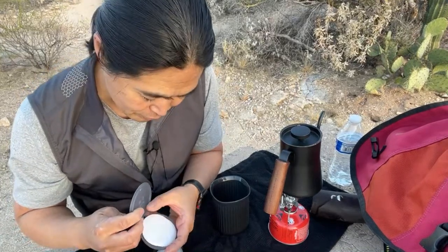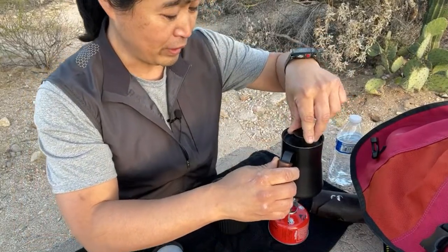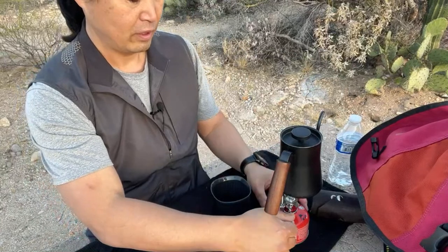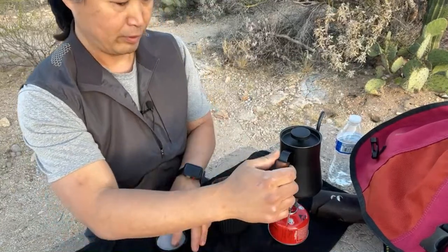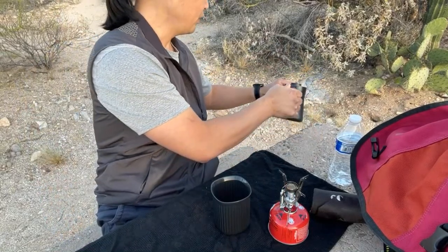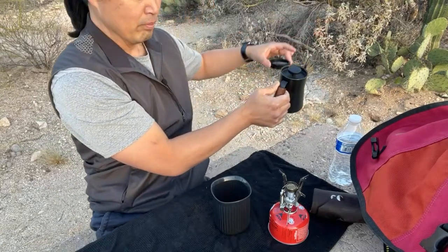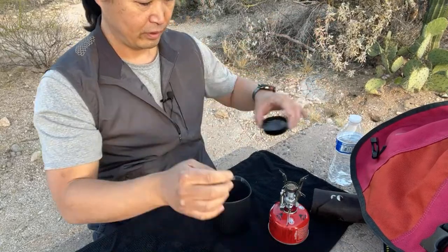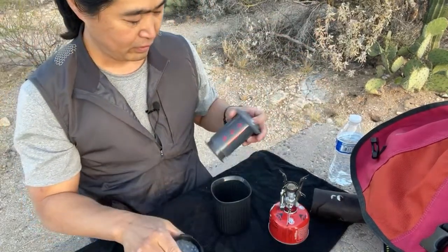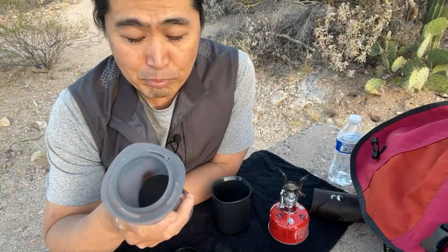It's pretty windy right now. Water is almost ready — water is ready. I'm going to wet the paper quickly to get rid of any paper flavor. Some people like to wet it, so let's do that. There are a couple different methods — you can do the drip method or the inversion method. I personally like the inversion method.